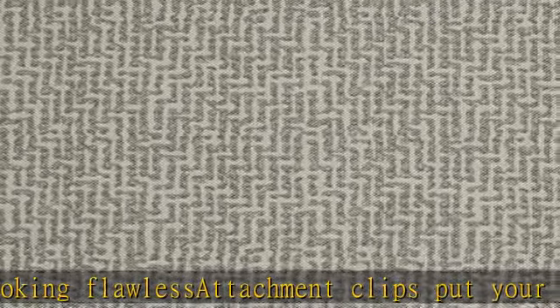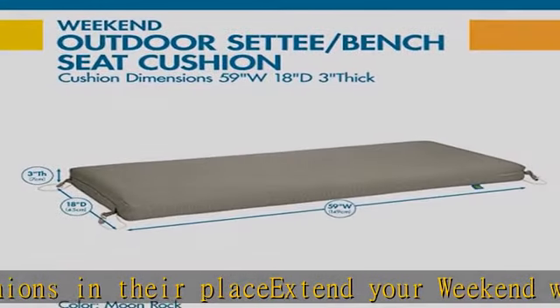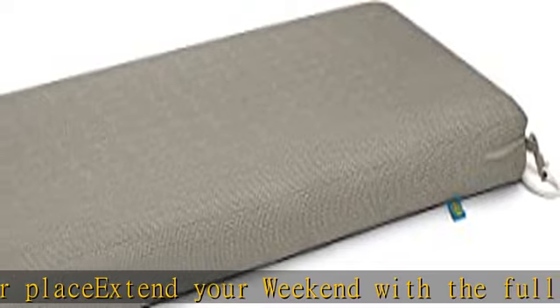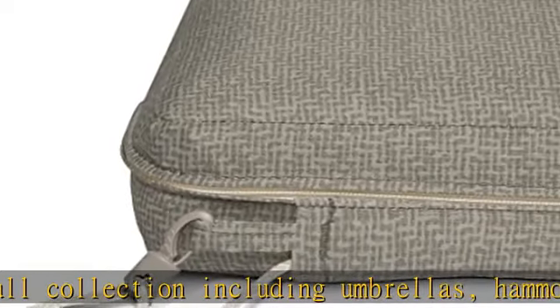do not store the cushion outside in wet conditions long-term. To complete your outdoor oasis, looking for the entire patio set? Our extensive collection includes Outdoor Seat Cushions, Patio Furniture Cushions, and Bench Seat Cushions. Check the description to get this product today at the best price.